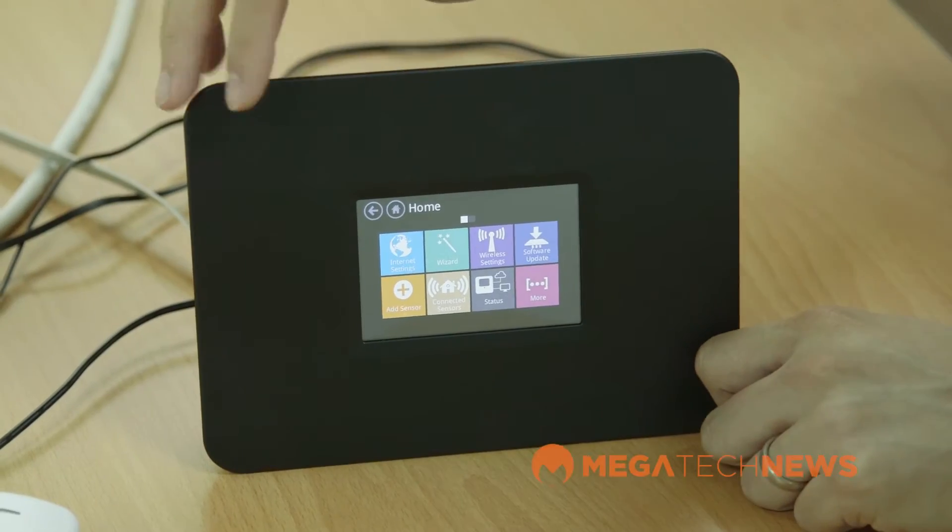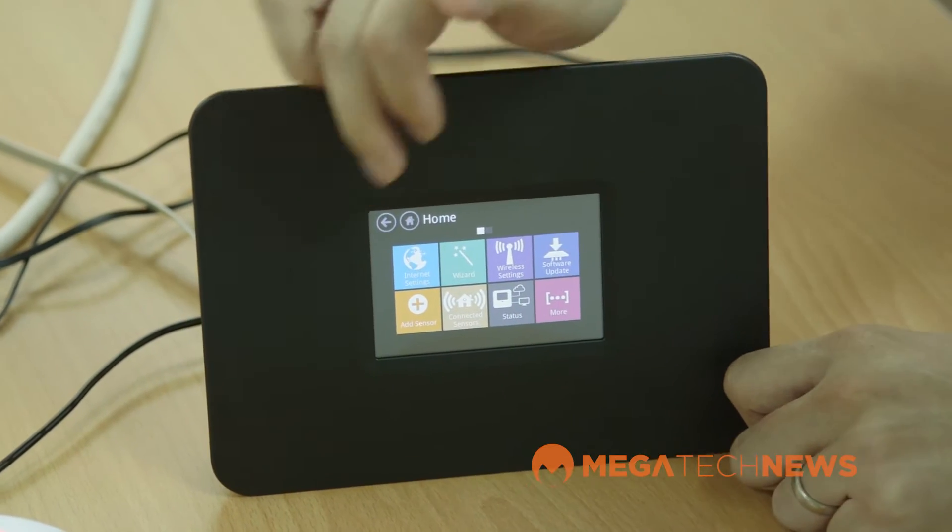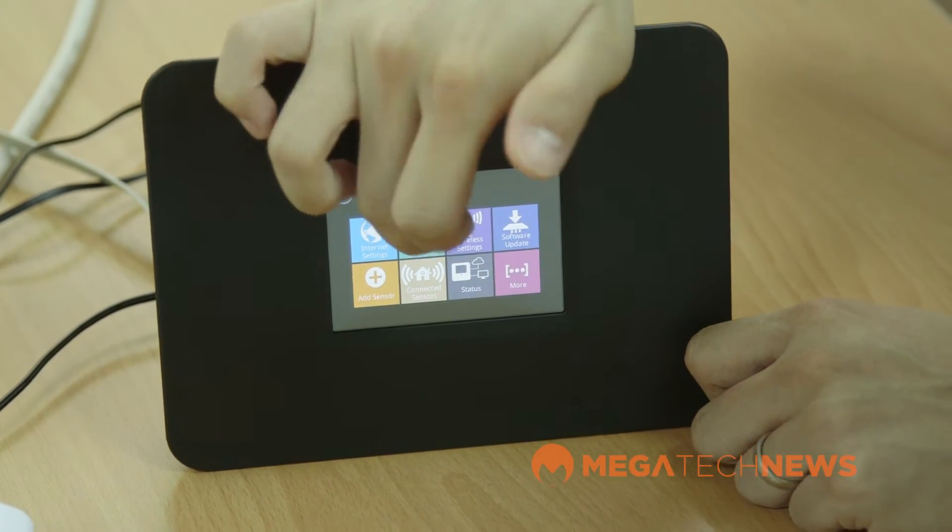What you see here is the brand new Almond Plus. Some of you might have been backing them on Kickstarter. It's been a long wait but they said they're finally getting ready to push it out to you.